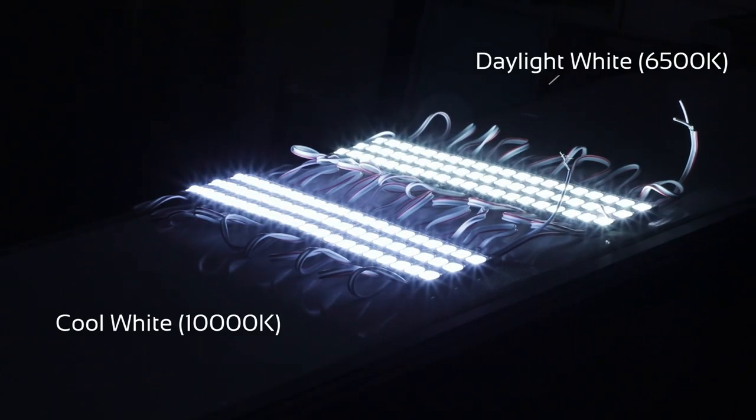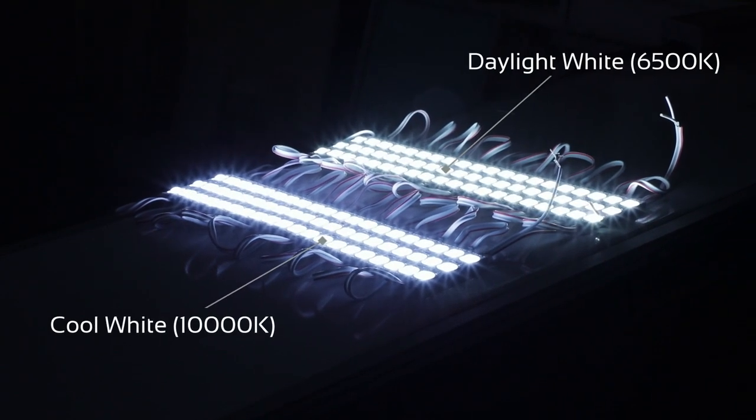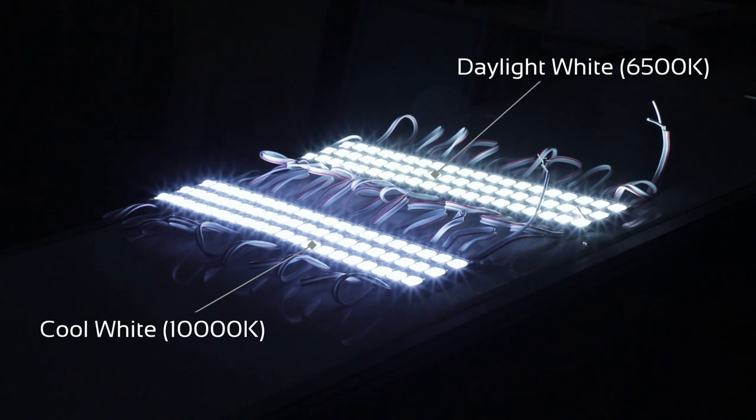This product is stocked in two color temperatures. We have the 6500 Kelvin LED module, also called daylight white, and the cool white version at 10,000 Kelvin. We've found that customers tend to prefer the 10,000 Kelvin product as it's perceived to be of higher brightness at that color temperature by many of their end users.